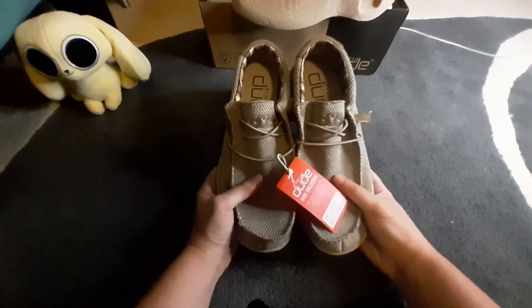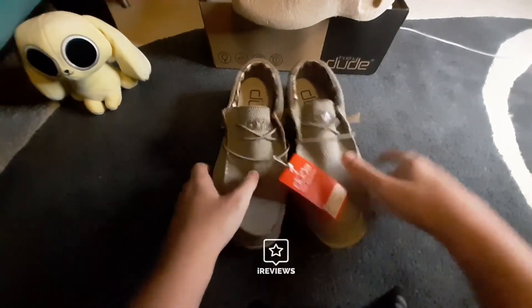I'm going to test these out and get everything ready for my full review. Thank you.